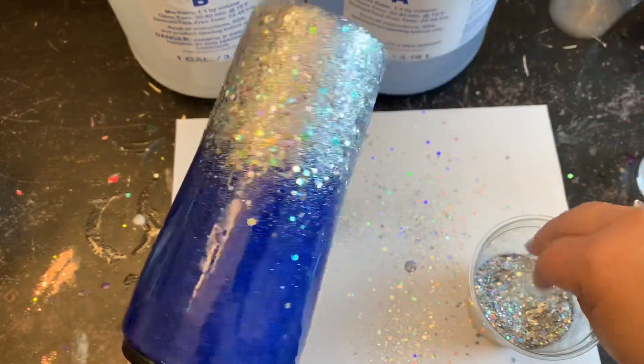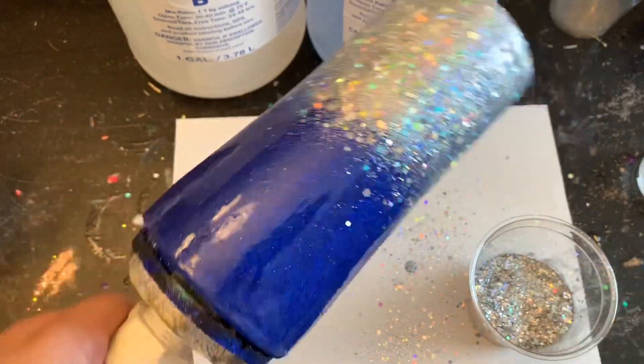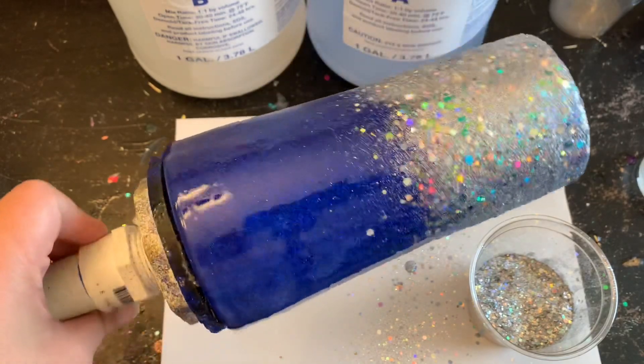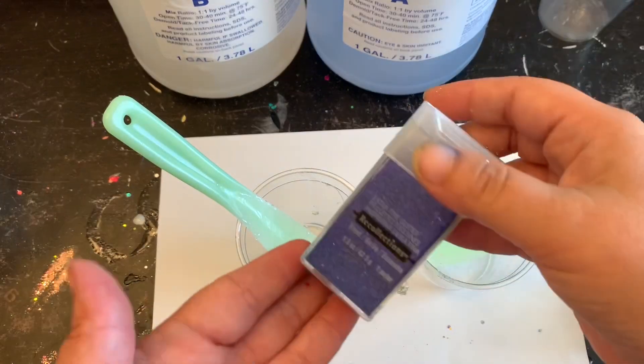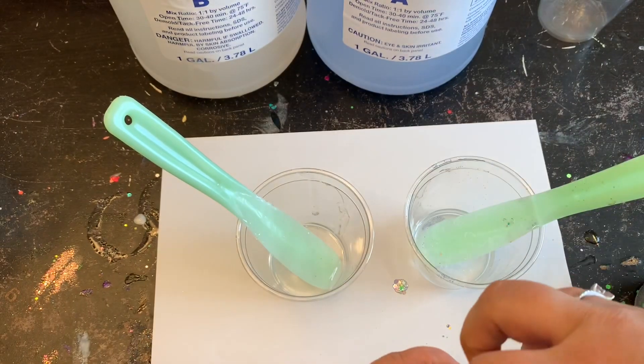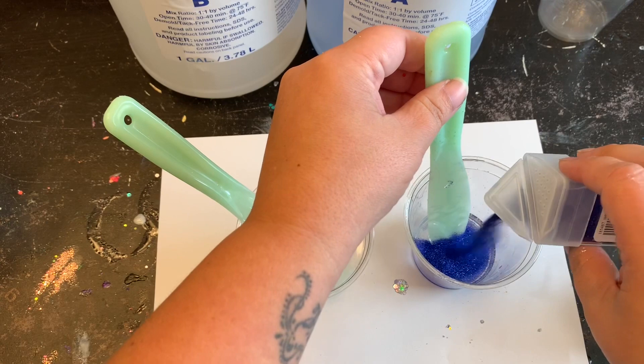I'll also be showing a coaster in the same fashion using epoxy straight from mixing — I didn't let it sit or warm up. I'm going to put my glitters into the epoxy, place it into the molds, and we're going to see what happens when I do it this way.